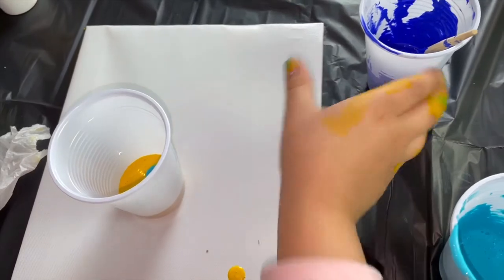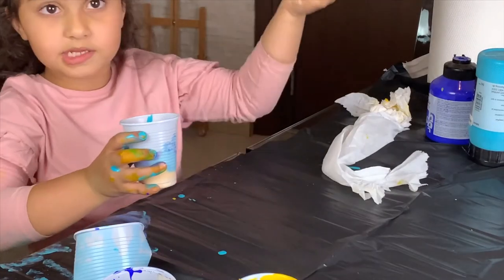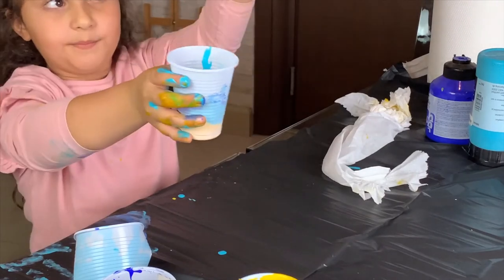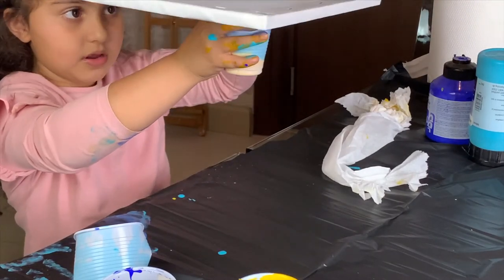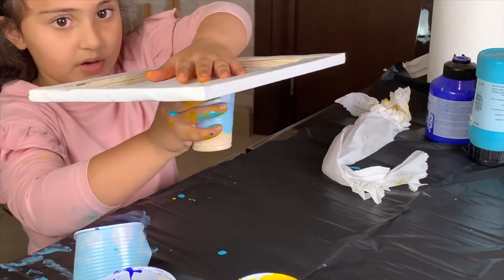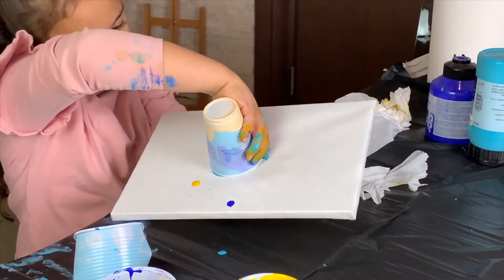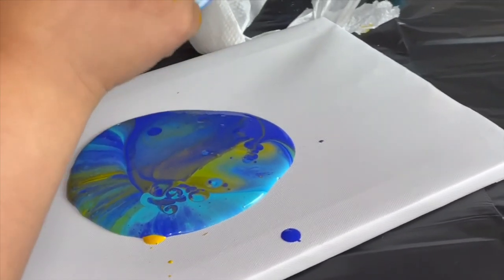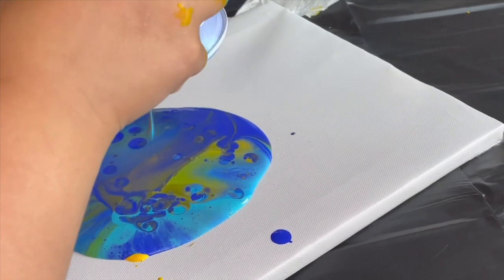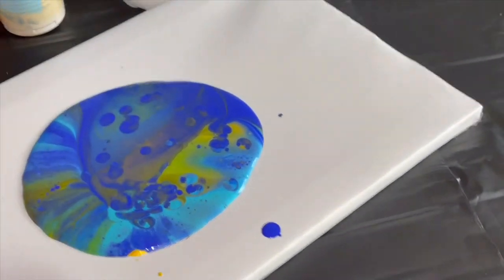Now the other one. Okay, now we're just gonna flip this over like I'm doing and put the cup over here. When you put the cup here, hold it from on top — when you hold it on top, you flip it. Wow, that looks nice! Now it's time to tilt the paper.